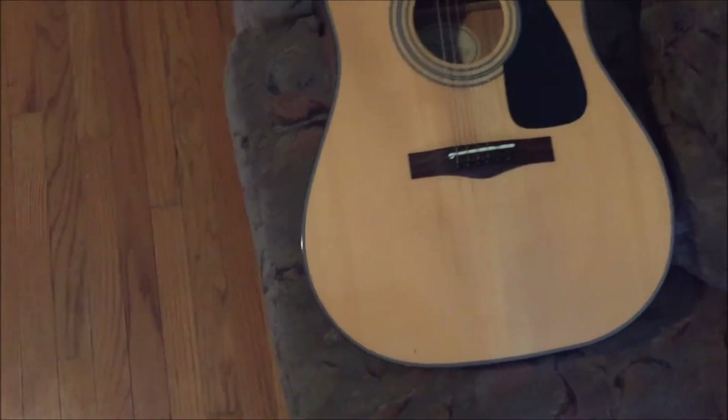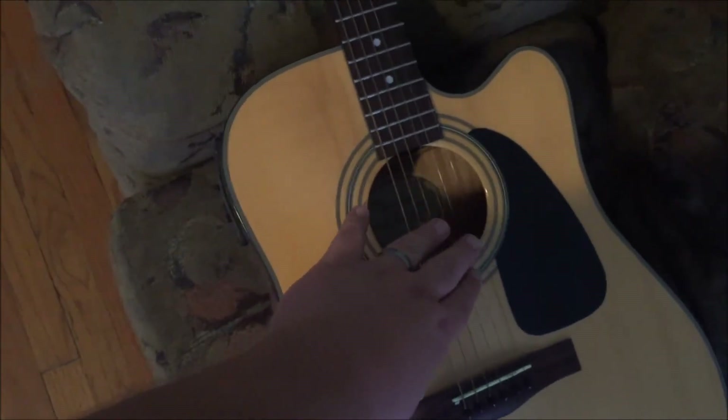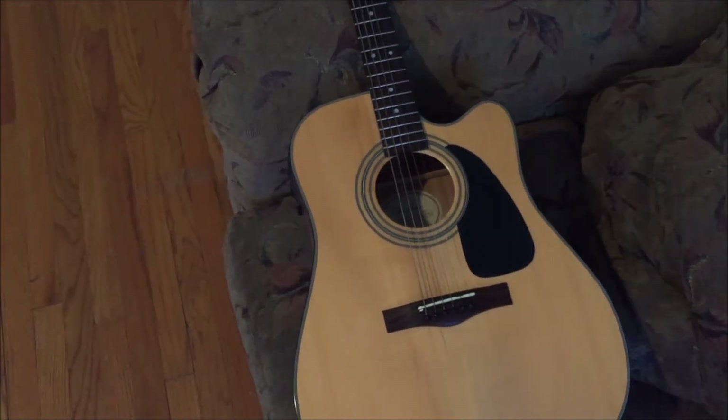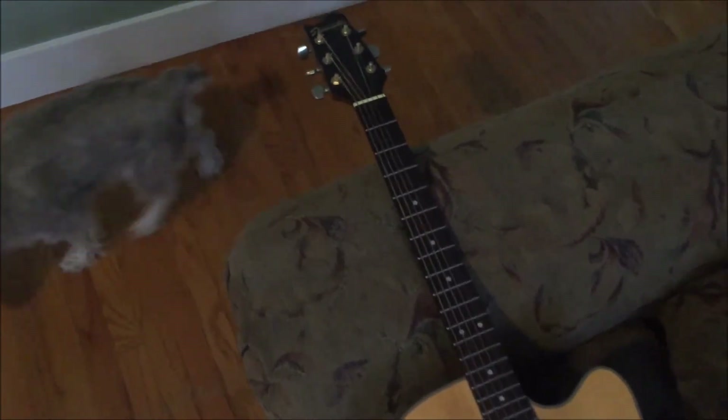It is beat up and cheap and sounds like a cardboard box most of the time, but it is my prized possession. I have written pretty much every song I've written in the past 10 years on this guitar.